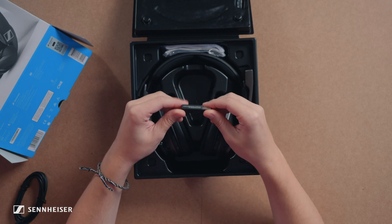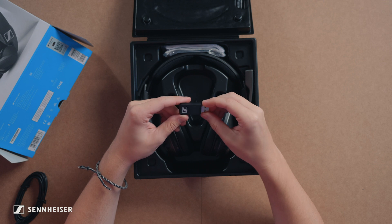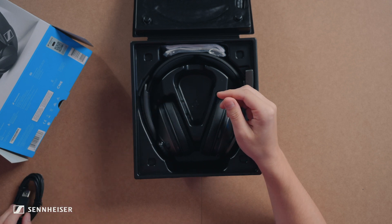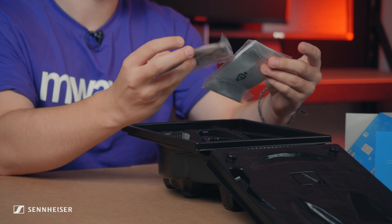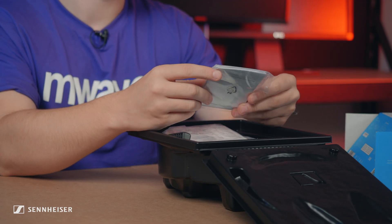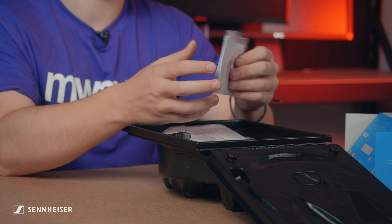Then we have the wireless receiver. You can plug this into your PC, Mac, or PS4. Then we have a couple of pamphlets in here. Looks like this one is warranty and compliance — stuff that nobody really reads.